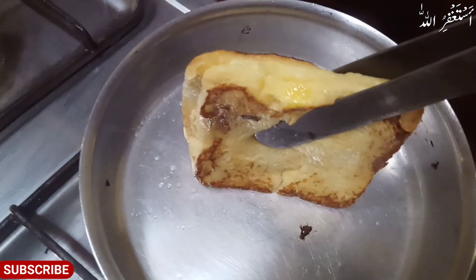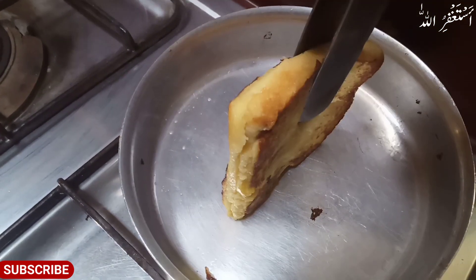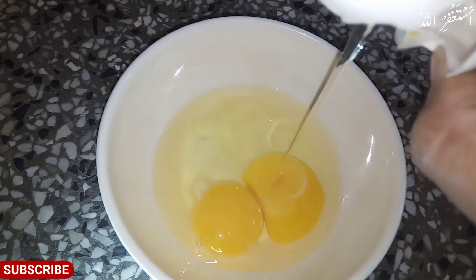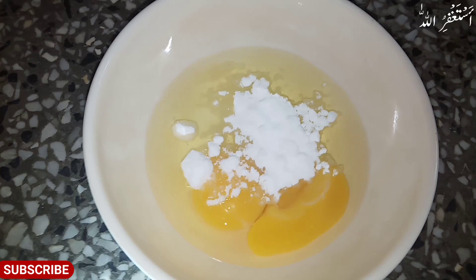I will tell you a nice recipe. If you have some sweet food in your house, it is just bread and 2 or 3 eggs — you can make a nice recipe. It is very easy and simple. Welcome back to my channel, Abdulla Beattie. If you like and subscribe.